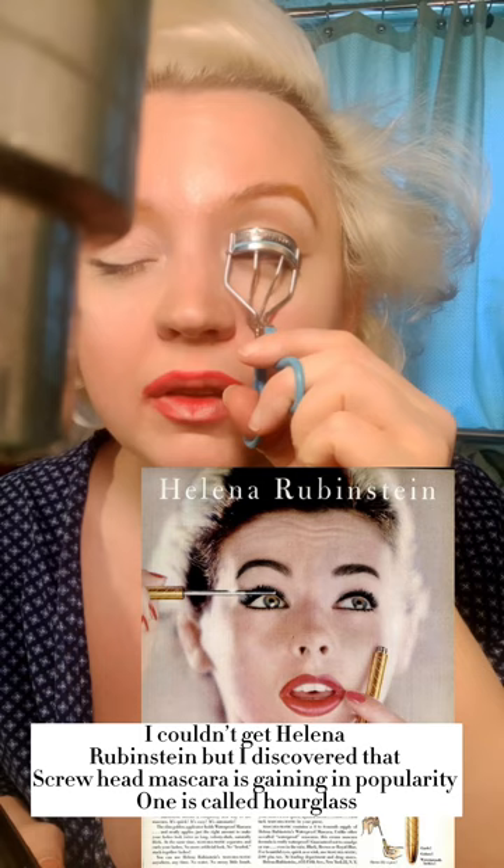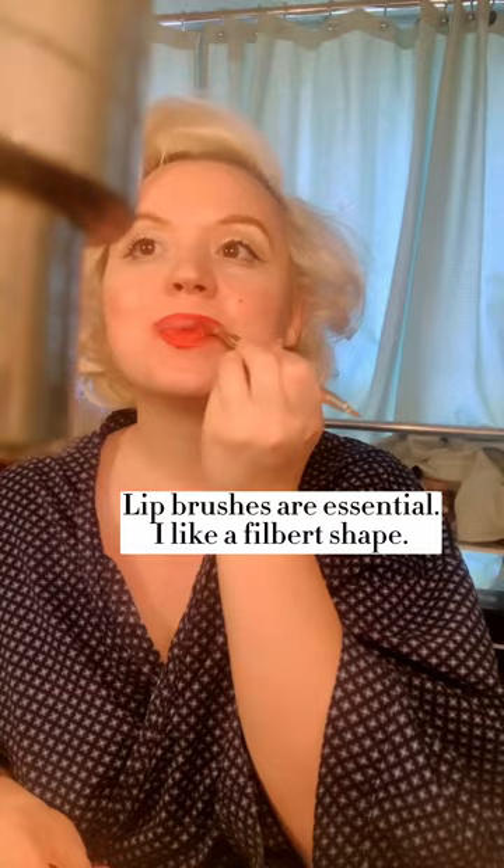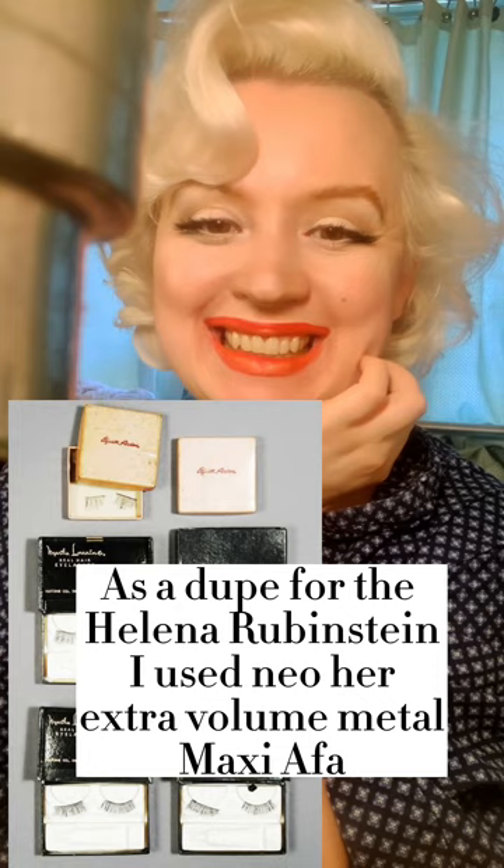This is new to me — one of the mascaras that Marilyn used was the first automatic mascara, which was from Helena Rubinstein. She made the first one and it had what they call a screw-top mascara wand — it's metal, not a brush. It's very hard to get Helena Rubinstein in the states; there's one called Hourglass but it's like $120. Neogen, available on Amazon, makes one of these screw tops. Marilyn sent a lip brush to her sister Bernice and said the key to applying lipstick was using a lip brush. I used the Neogen mascara with the screw top and quarter lashes on the ends — this is a classic 50s bombshell look. I hope you liked it, and if you have any questions please let me know.